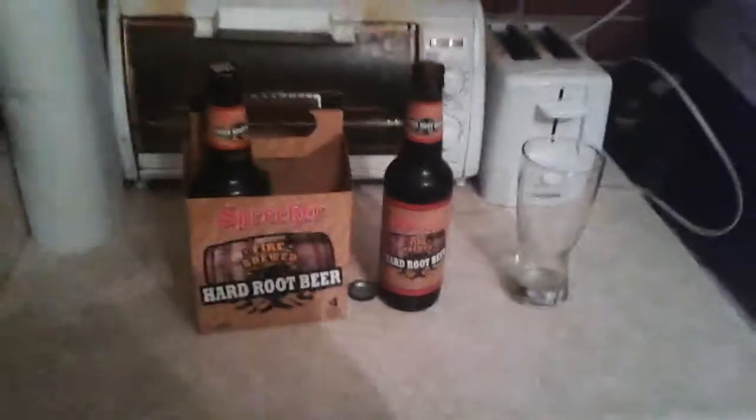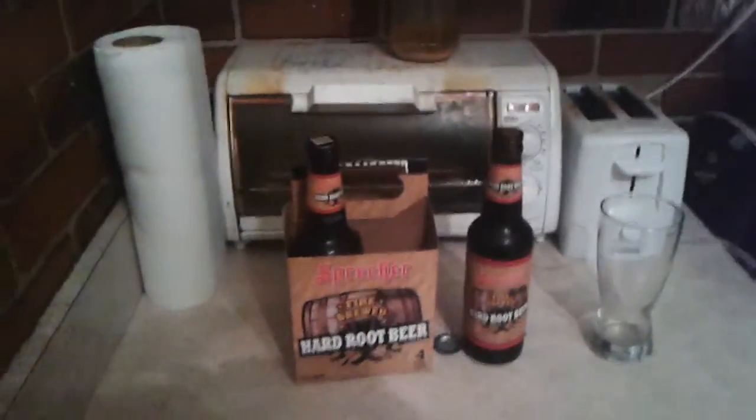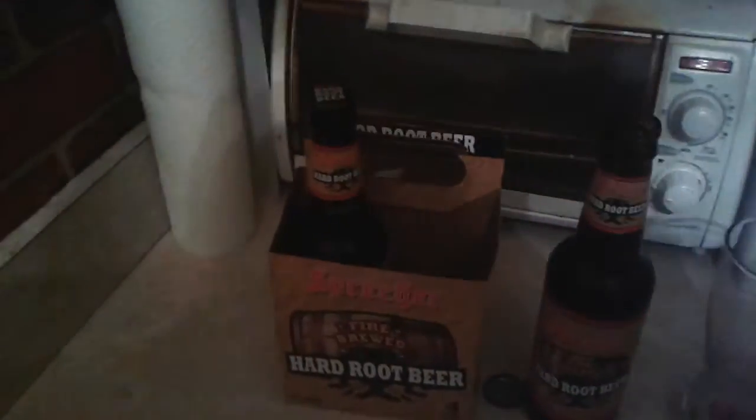I wanted to do my review, and right off the gate, I am not a beer guy — just to let you know. I hate beer. I like root beer, but I hate beer. And I wanted to try something new.